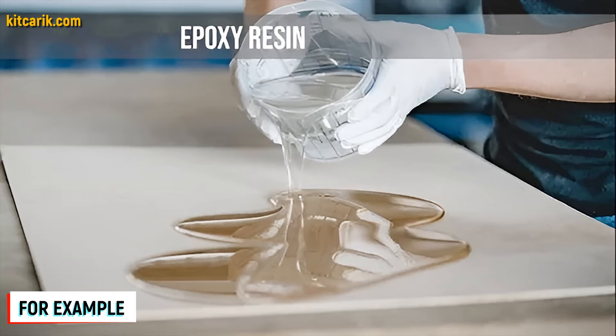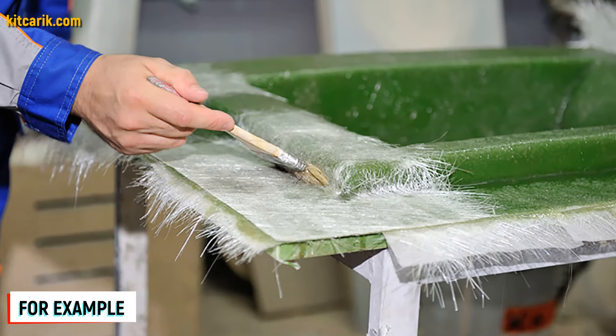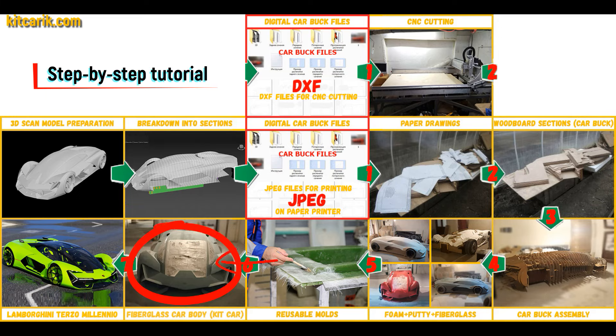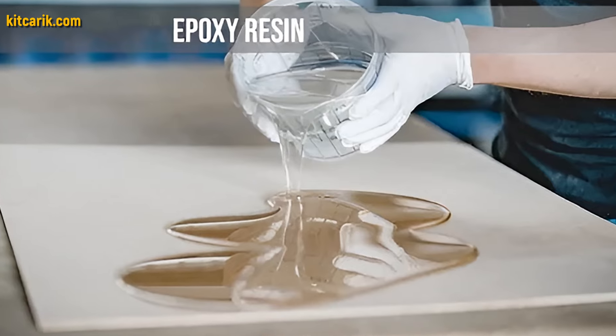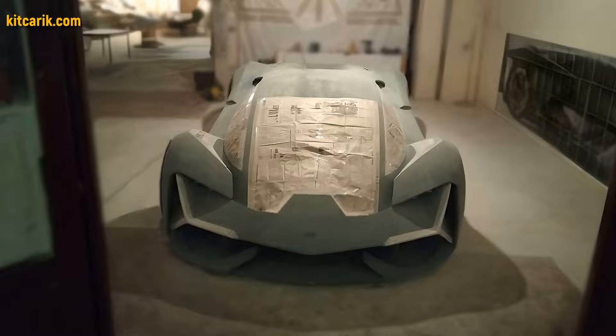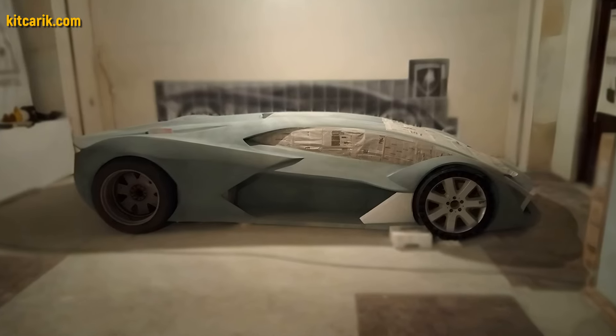Kit car — the main thing is that once you have made the fiberglass molds, you can make many fiberglass bodies from them. The fiberglass car body is made from the resulting fiberglass molds. All you need is epoxy resin and glass material. Nowadays it is available to everyone, and there is nothing difficult about working with fiberglass.